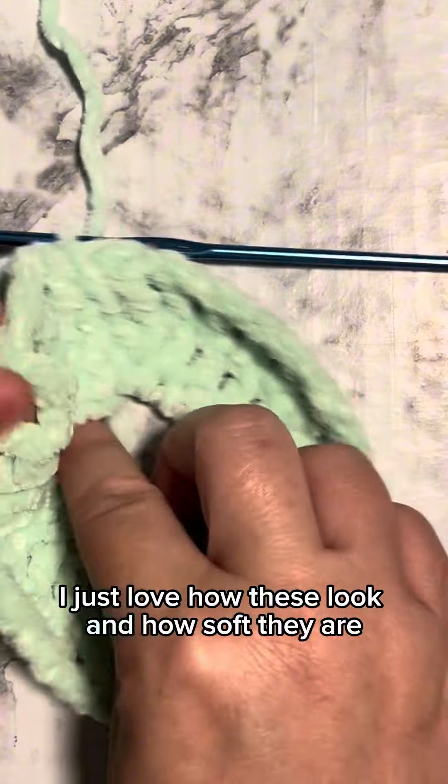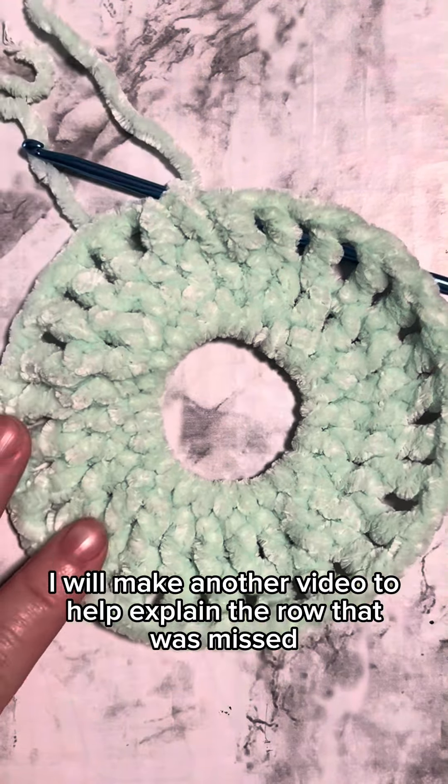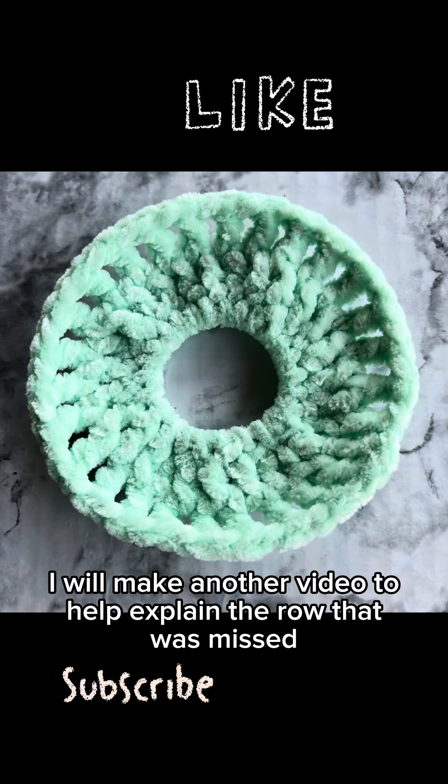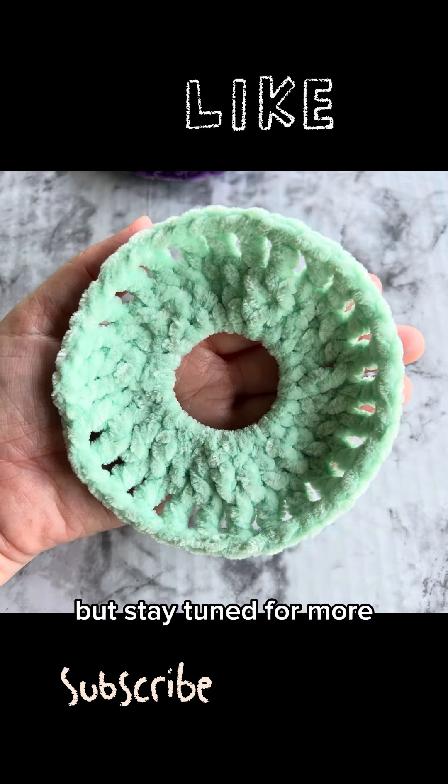I just love how these look and how soft they are. I will make another video to help explain the row that was missed, but stay tuned for more.